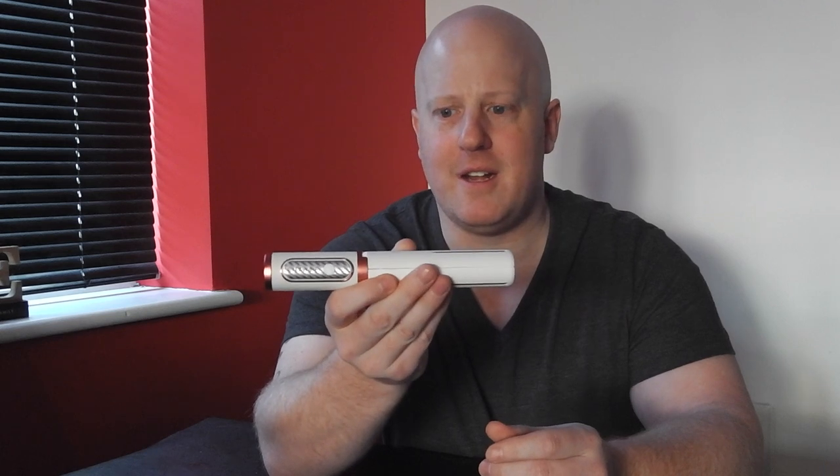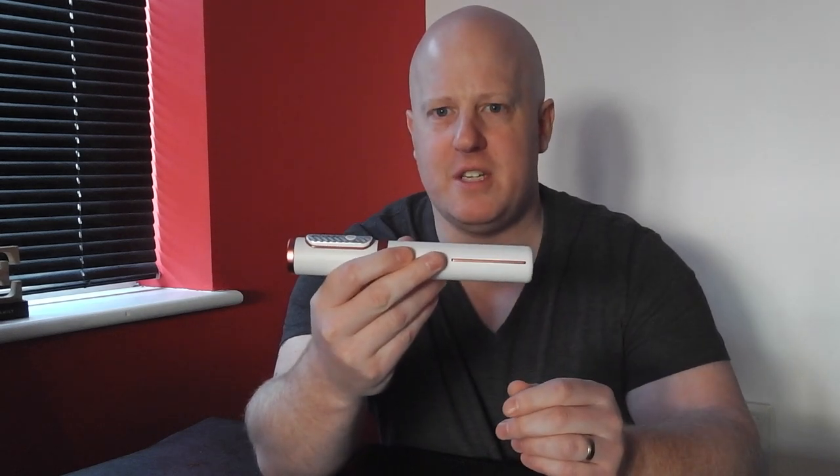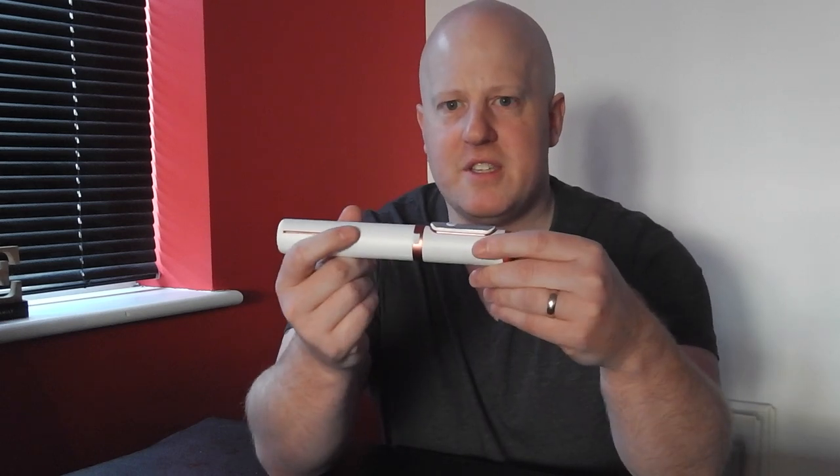The really cool thing — you've got to give it to Blitzwolf — it looks like a lightsaber. Pretty cool, really nice design. If I was being picky, I could choose the white and red option, but this seems to be white and bronze. Still nice, still looks good. But the build quality is just unbelievable — really nice and solid.